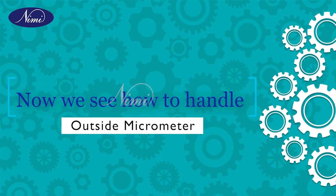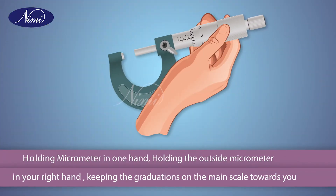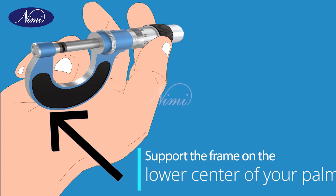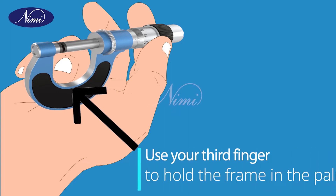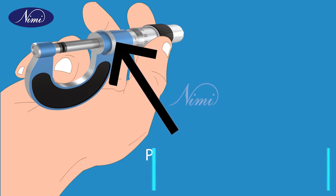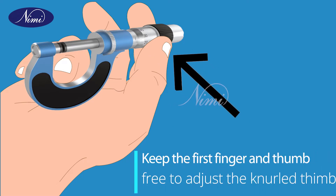Now we see how to handle the outside micrometer. As a first step, holding the micrometer in one hand: hold the outside micrometer in your right hand keeping the graduations on the main scale towards you. Support the frame on the lower center of your palm. Use your third finger to hold the frame in the palm, and place the middle finger behind the frame to support it. Keep the first finger and thumb free to adjust the knurled thimble.